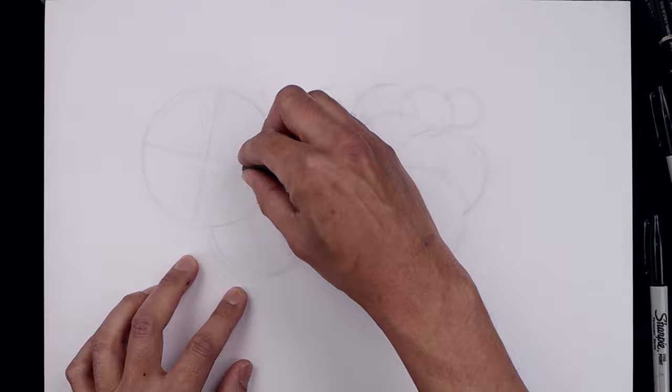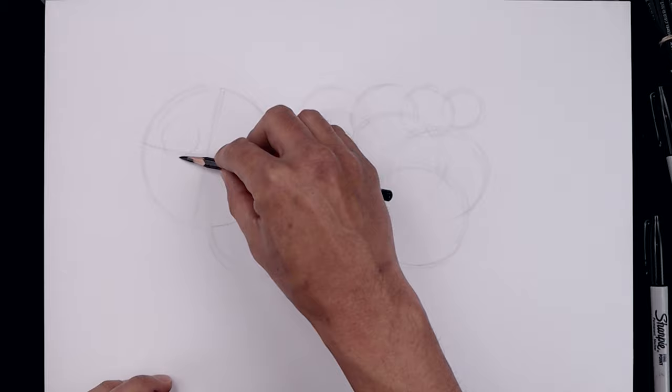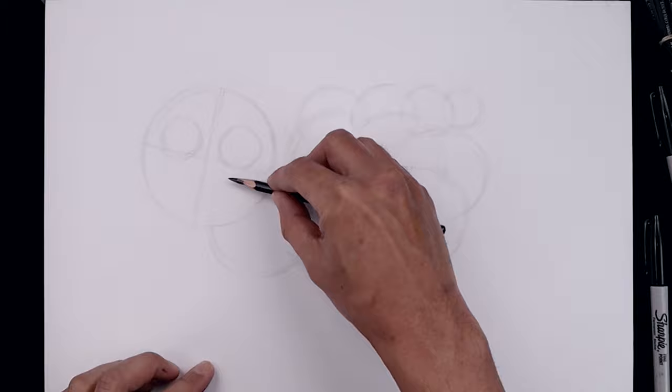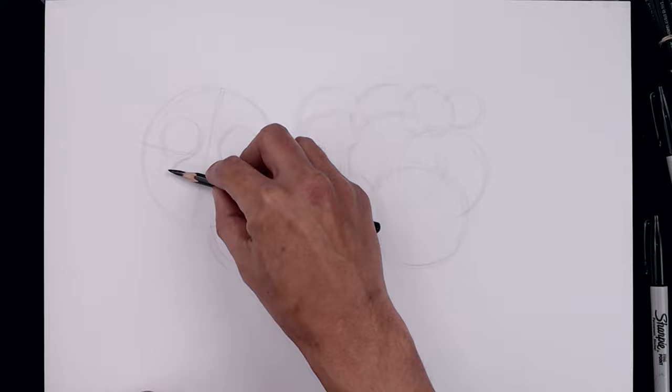Now that we have all the circles in place, let's go back to the head and draw on the eyes. We'll start along this line, sketch a circle going all the way around and then back down. I'm going to leave the gap in between the eyes and draw the same thing on the right. Let's draw on the top edge of the muzzle, starting underneath the left eye, carrying this out and then down.